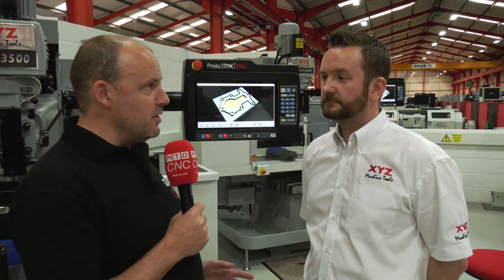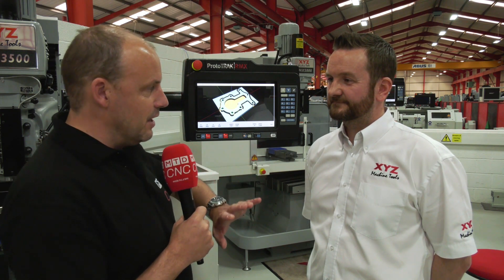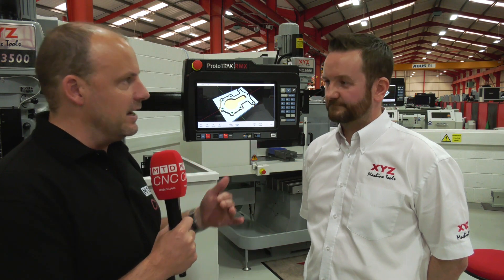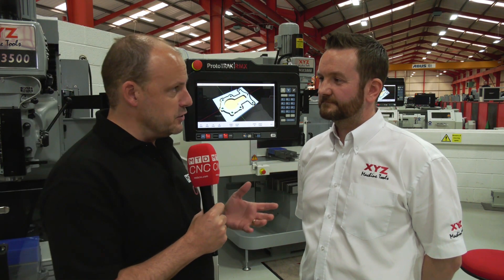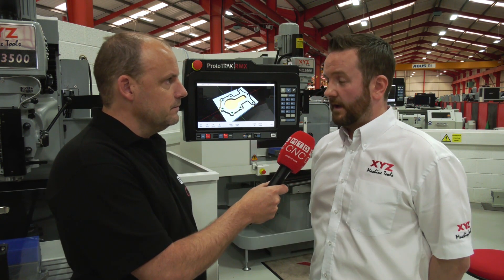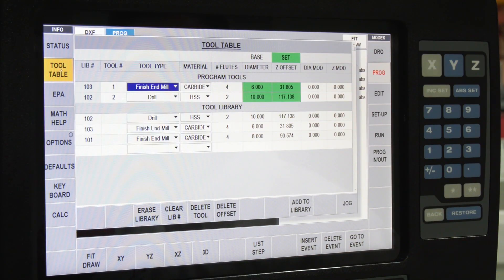Mark is going to give us some of the highlights. They went to their customers and asked about the SMX and SLX controls — what they'd like to improve — and many changes have been made. The first highlight is a touch screen, which helps when navigating around the control.